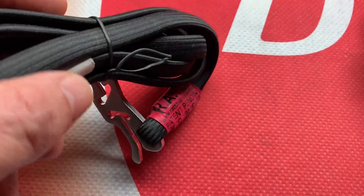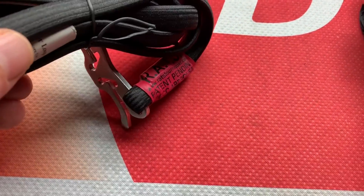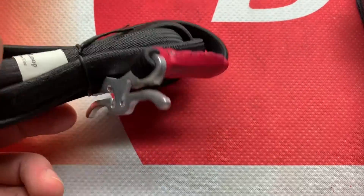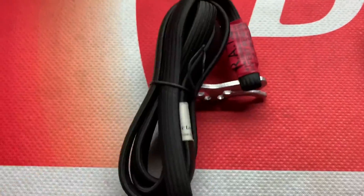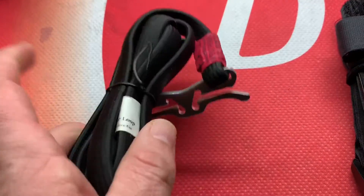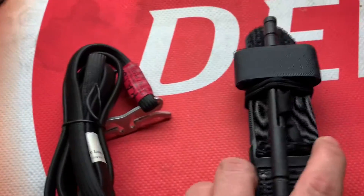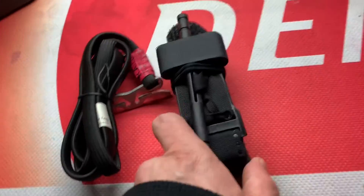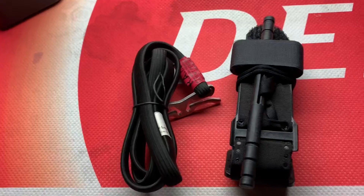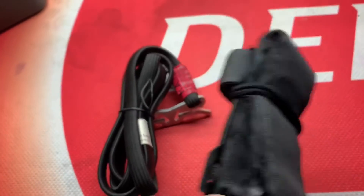Maybe that would be a good video — to go through how to use these. But I believe both of these, like RATS, have their own videos on how to use them. I kind of like this one a little bit more. Knowing how to use them is key, whichever one you end up picking. But it doesn't hurt to have one.